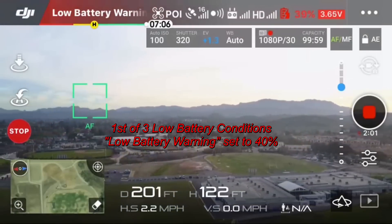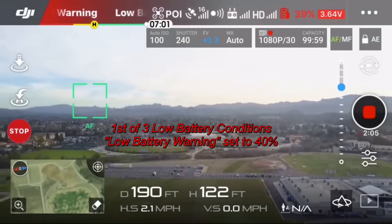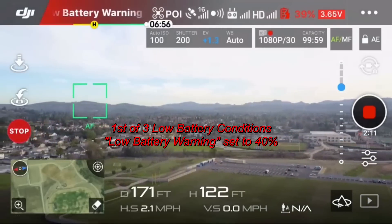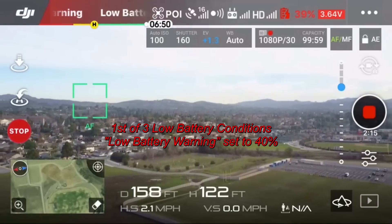I'll probably need to fast forward so you don't have to wait until it reaches the critical battery percentage. Right now it's still keeping its intelligent flight mode at 39%, just going around in a short circle based on the point of interest.